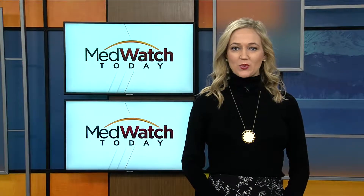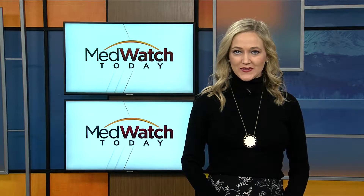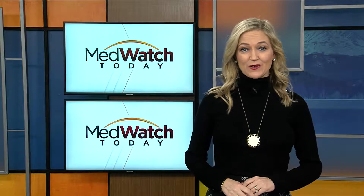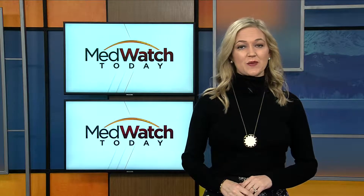You know, they say breakfast is the most important meal of the day. Here's a recipe that gets you started with some fresh flavors delivered in a fresh way. Community Regional Senior Executive Chef shares his spin on a smoothie.